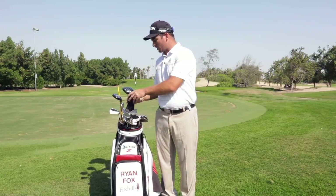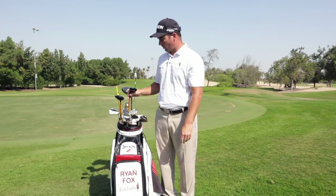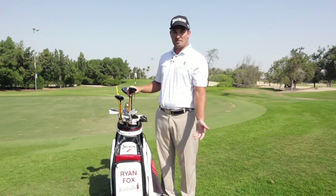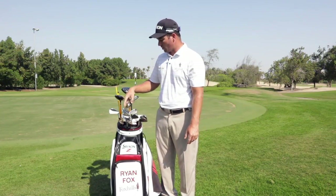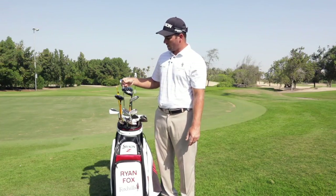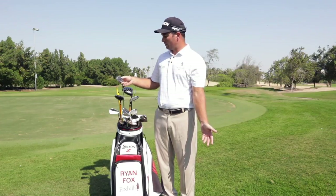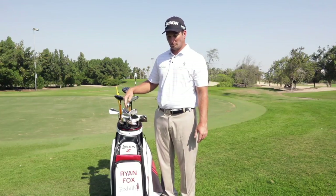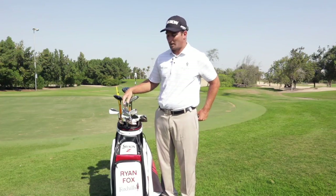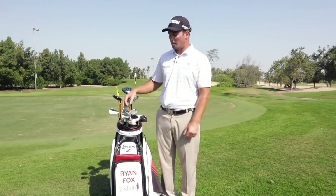I toss up between the two-iron and the five-wood each week. The five-wood is the ZF65, with the exact same shaft as my three-wood, and that's in 19 degrees. And I've got the new ZU65 18 degree two-iron with just a standard Dynamic Gold X100 in it. Depending on the golf course, I sort of switch that up a little bit.